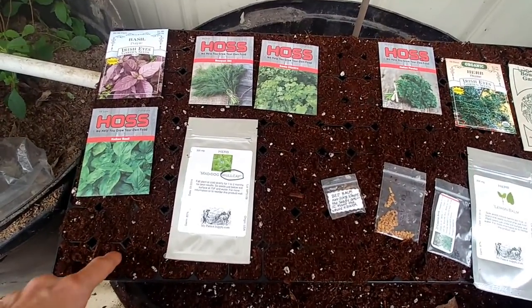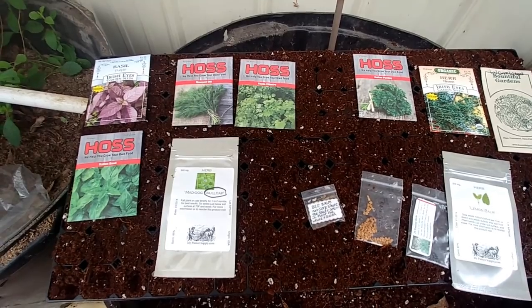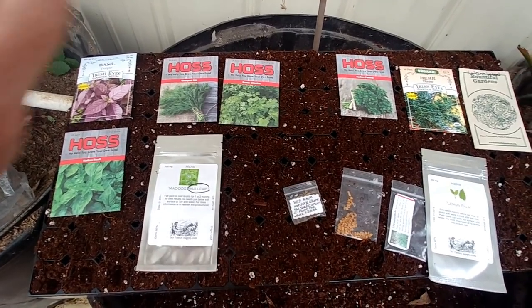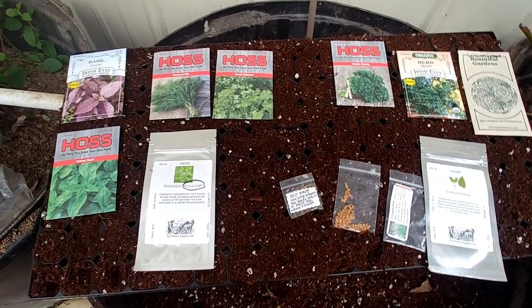I'm going to put one seed in each cell if I can help it, then we're going to set them in the mini greenhouse and lightly mist water over them every day and see if they don't come up.